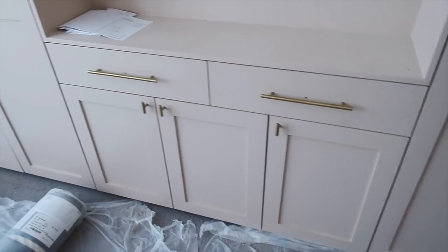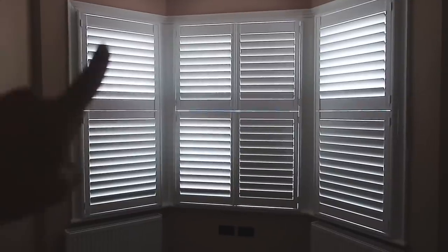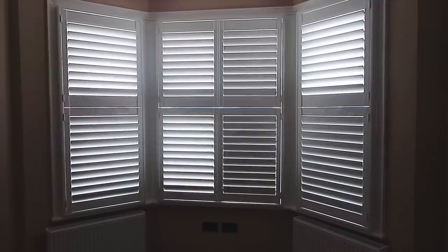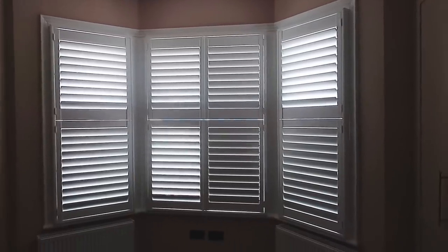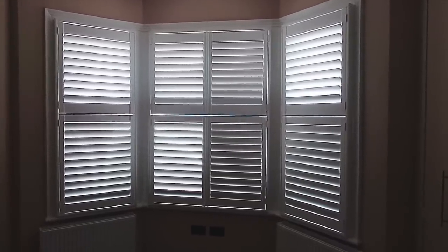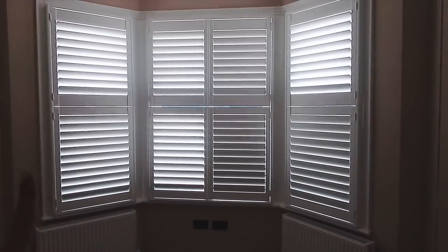I'm in the bedroom and I'm not sure if I've shown you the handles but we've got the same ones we have in the kitchen and I think the brass looks really nice on the pink. We've got little ones on the small cupboards and long ones on the rest. Also the shutters are in. I decided not to go for the centre rods - the things you use to open and close them - and they look really wide to me. But the shutters are in, very exciting. They give a very different look and feel to the room. We've got the same shutters in the lounge so really happy those are in. They look very smart.